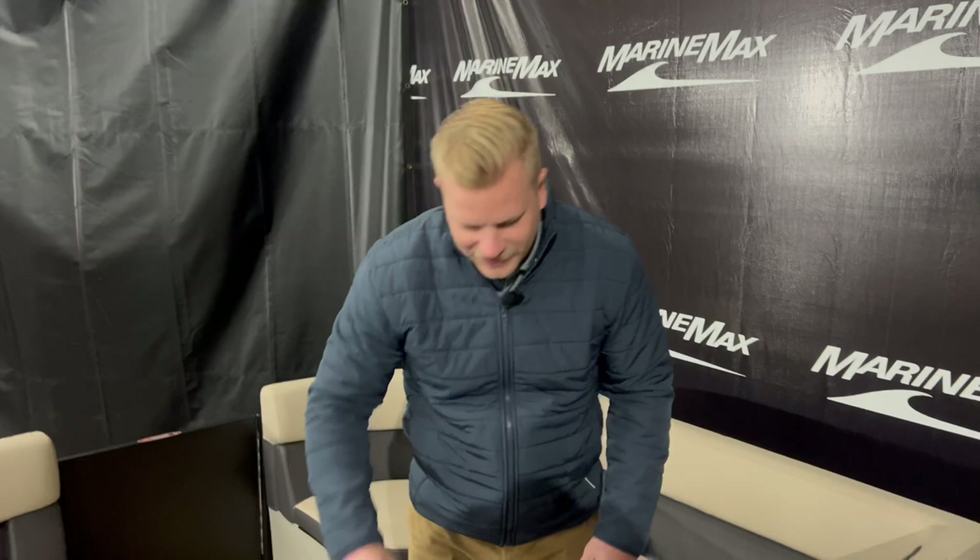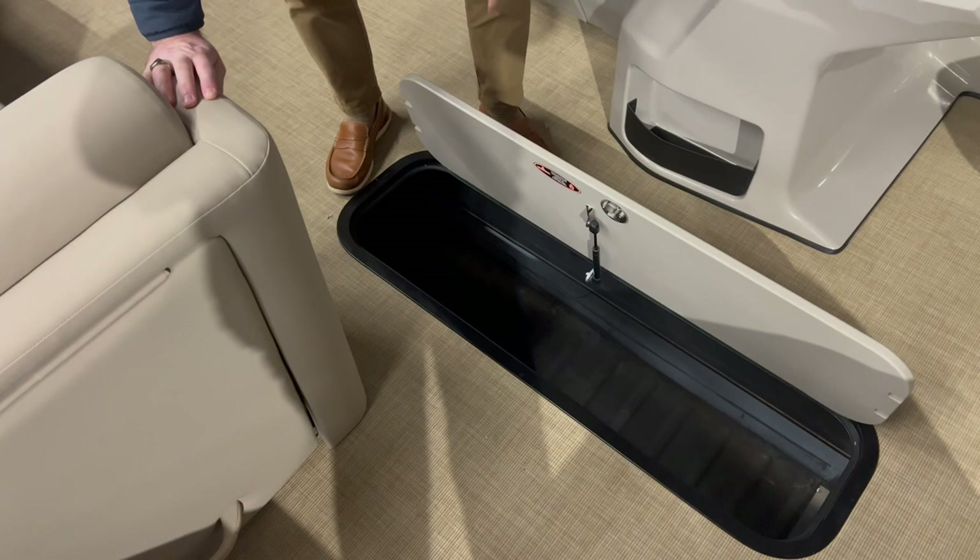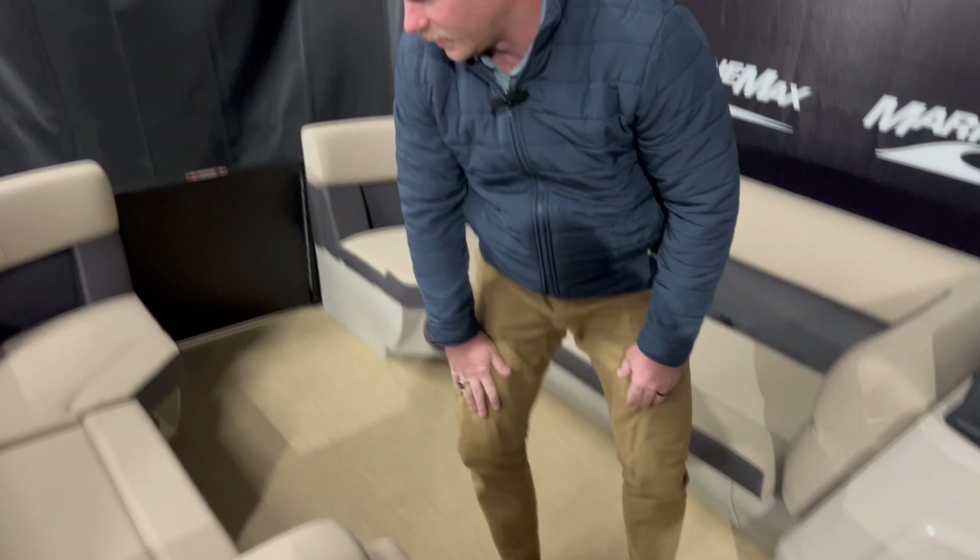Making our way up to the bow, Harris does a great job maximizing that space. In that center tube we do have a ski locker and there's a lot of room down there to put maybe the poles for your cover, skis, or any other items you're going to bring when you're on the water. Then there's a nice center walkthrough up to the bow seating on either side.